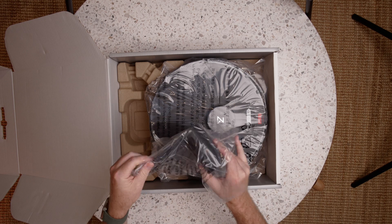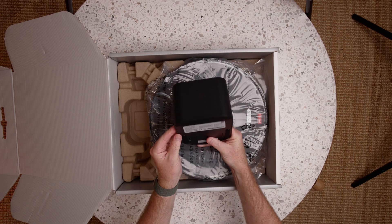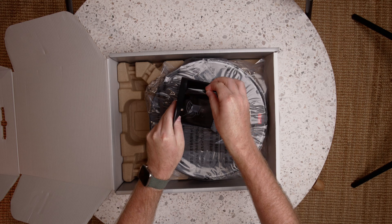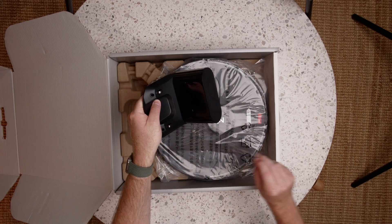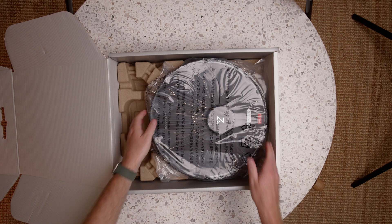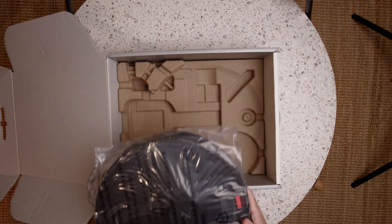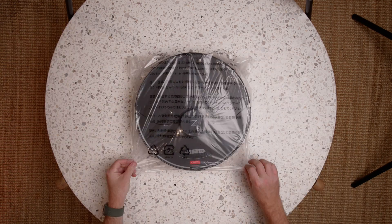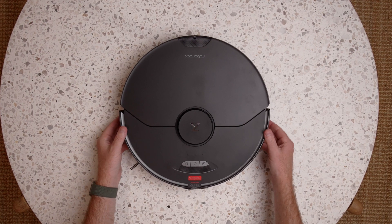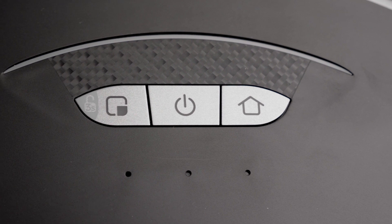Then there's the charging dock itself. And then the S7 Max-V itself — there it is. I like this nice little carbon fibre look, it's quite cool.